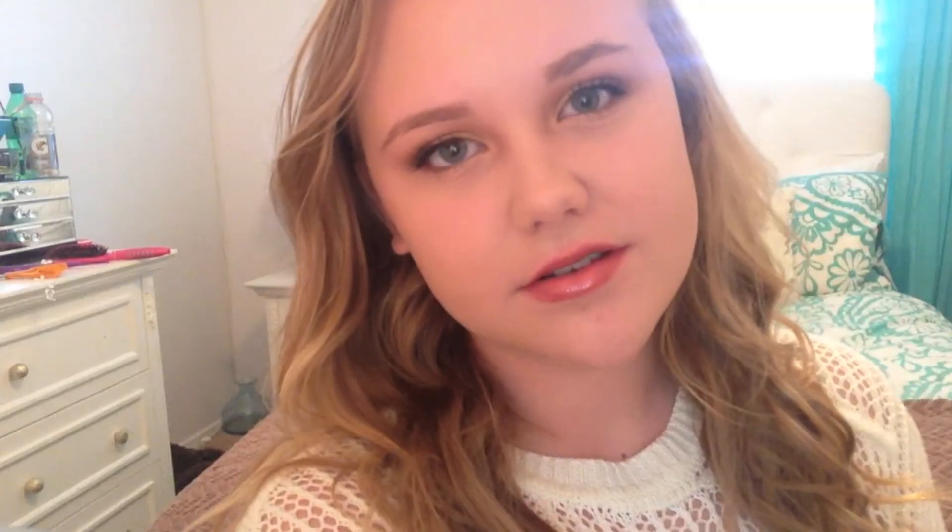Now I'm curling my lashes and applying my Maybelline Big Eyes Mascara — I've been trying this out and really like it. I always make unattractive faces when I do my mascara. I'm taking the smaller brush it comes with for my lower lashes. I wore a sweater for you guys even though it's like 100 degrees outside — hope you guys appreciate that. But here is what the look looks like!